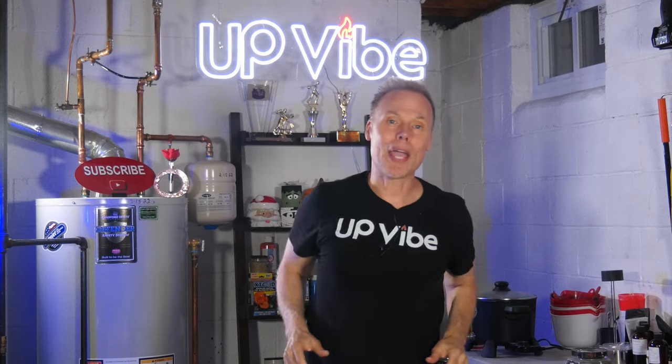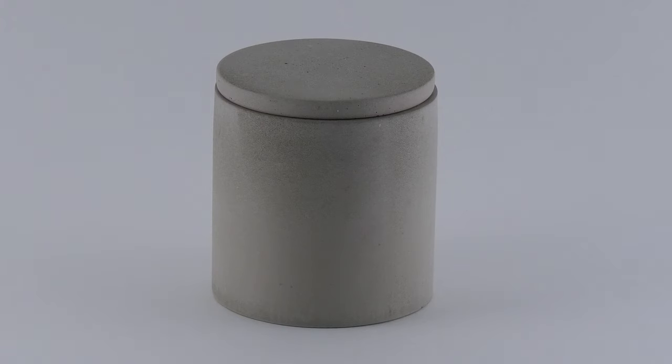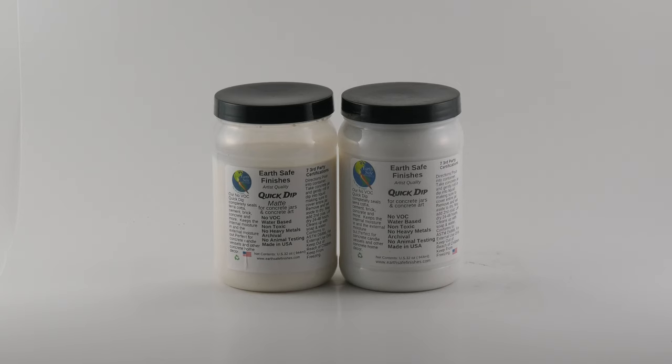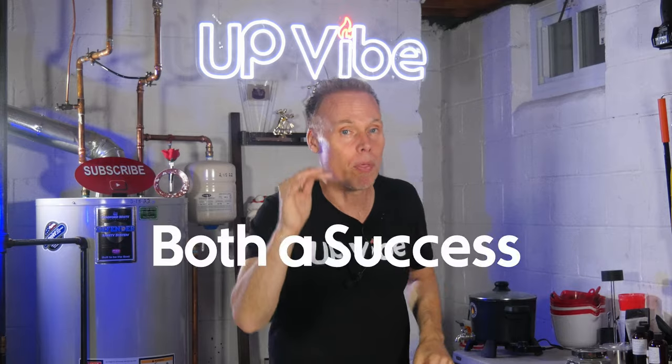Both have been power burned and here are the final results. Both cement-all and Hydrostone held up really well during the power burn test. I used EarthSafe Finishes sealant to seal them both. The surface temperature reached 143 degrees at its peak for both jars, and there doesn't seem to be any failure on either jar — especially the Hydrostone jar, which is subject to calcination over 125 degrees. In my opinion, they were both a success.